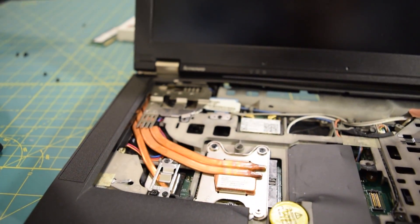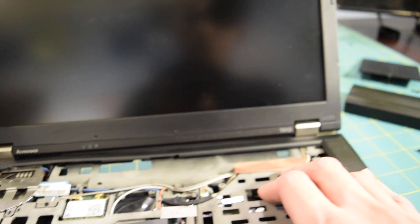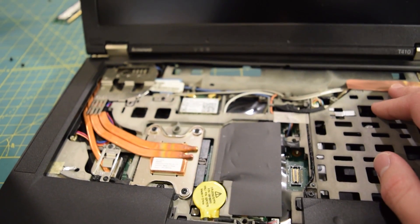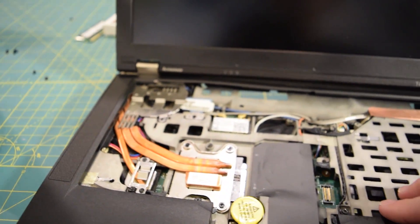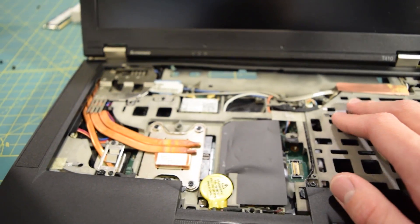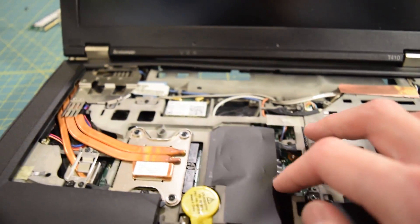I did go online and try to find some disassembly guides for this laptop, and all the ones I found had the user just take the keyboard off and call it a day because they just wanted to replace the RAM. I quickly got annoyed and stopped looking. I'm sure there are one or two disassembly videos that fully disassemble the T410 slash T420 because they are very common laptops — all over the business field and repair shops. I just stopped while I was ahead and settled for throwing some thermal paste under both sections of the heatsink.